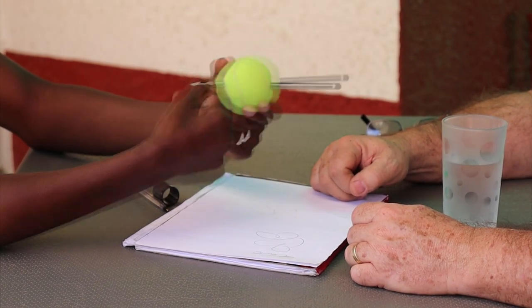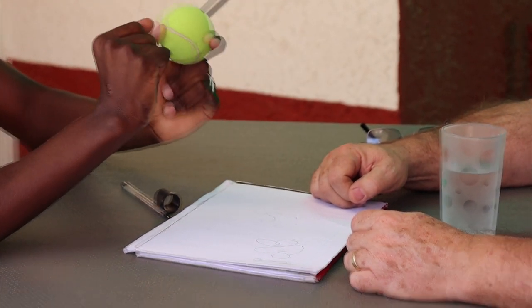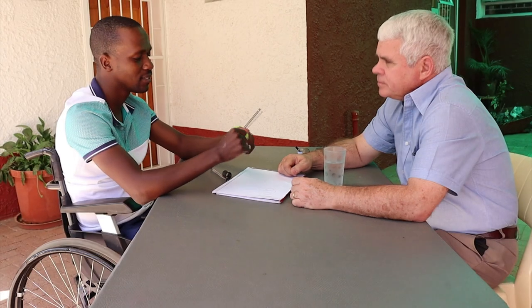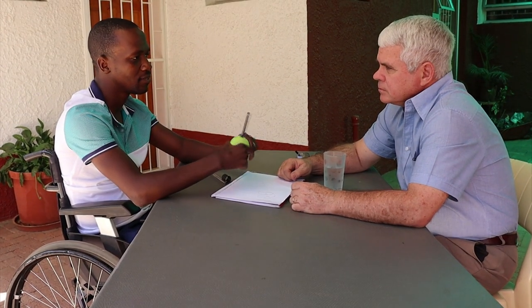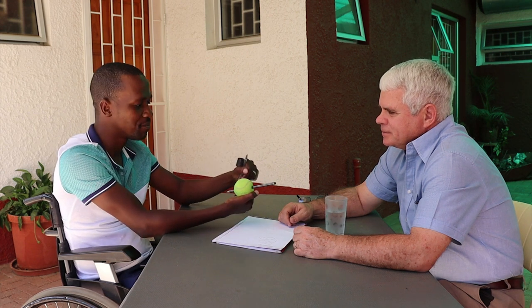Even people who have a problem with fine hand control with their fingers — maybe arthritis or whatever — can benefit. So these are still pen handles, or grips. That's what we call them. A tennis ball and an irrigation pipe — very simple.